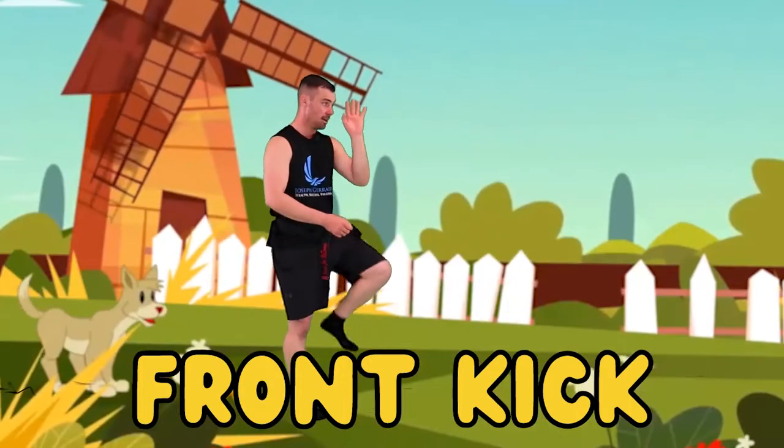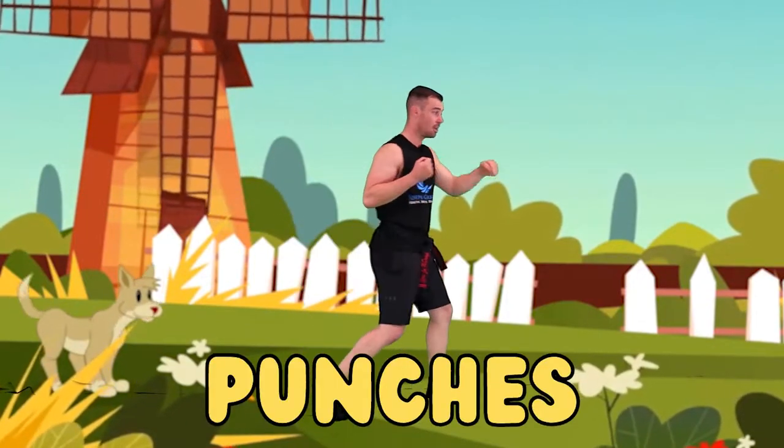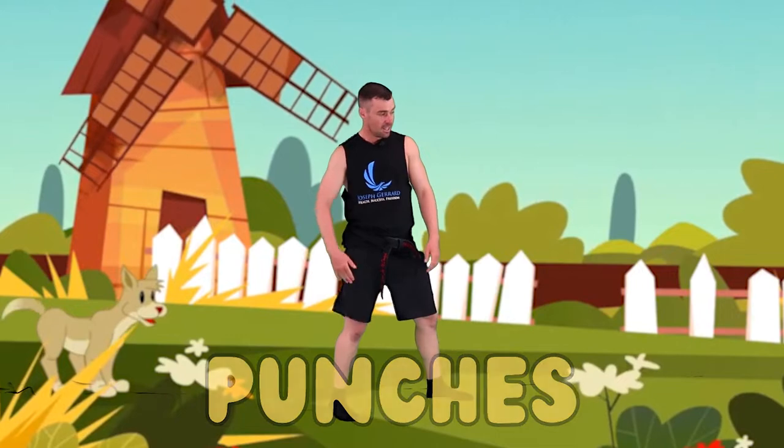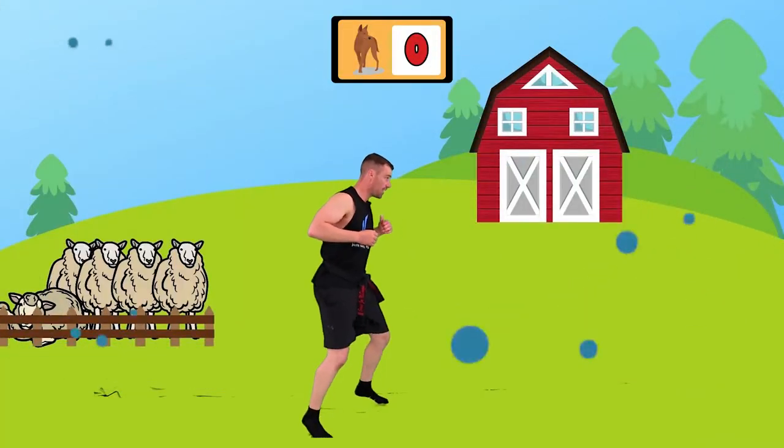When they come in, it's two kicks and two punches. We're going to do a front kick - boom - to stop them. Then we're going to do two punches to punish them. One front kick - bang - to finish them. We've got to stop them, punish them, and then finish them. Move those feet, keep the sheep safe.